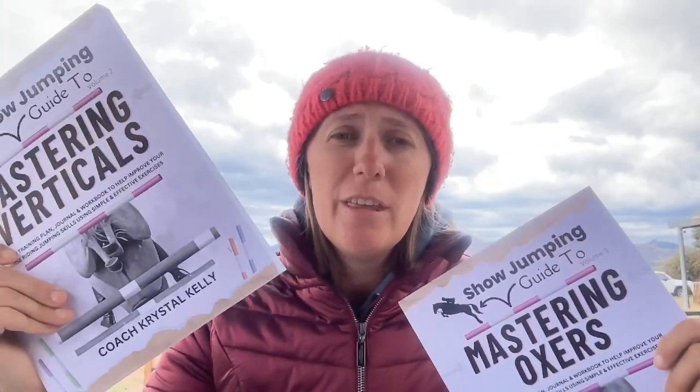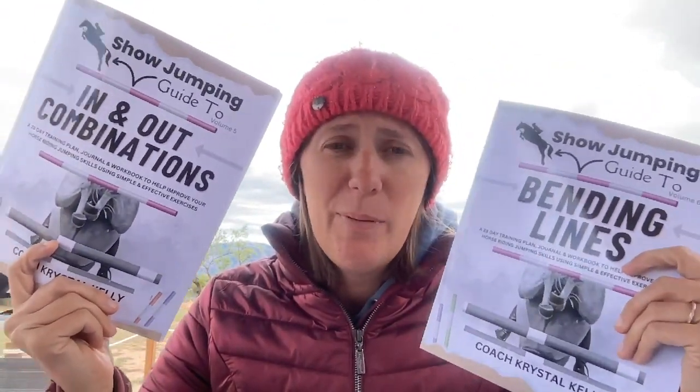Or you could really sit down, think, and plan: what do I want my next six months to look like? What do I want my next year to look like? After the Seeing Distances Challenge, you might decide your verticals and oxers were kind of sloppy, so you start with Mastering Verticals for a month, then Mastering Oxers, then a whole course, then bending lines and combinations — spending maybe 60 days on those two. I just want you guys to know it doesn't have to end here.